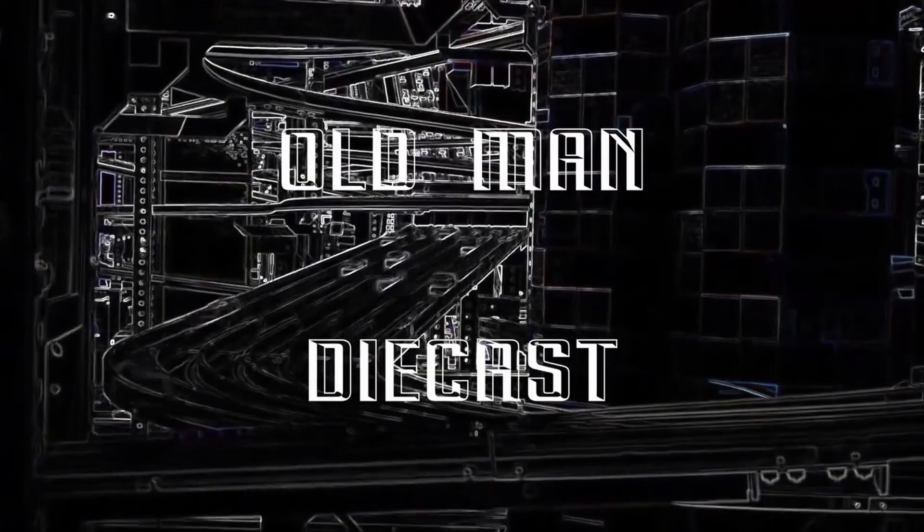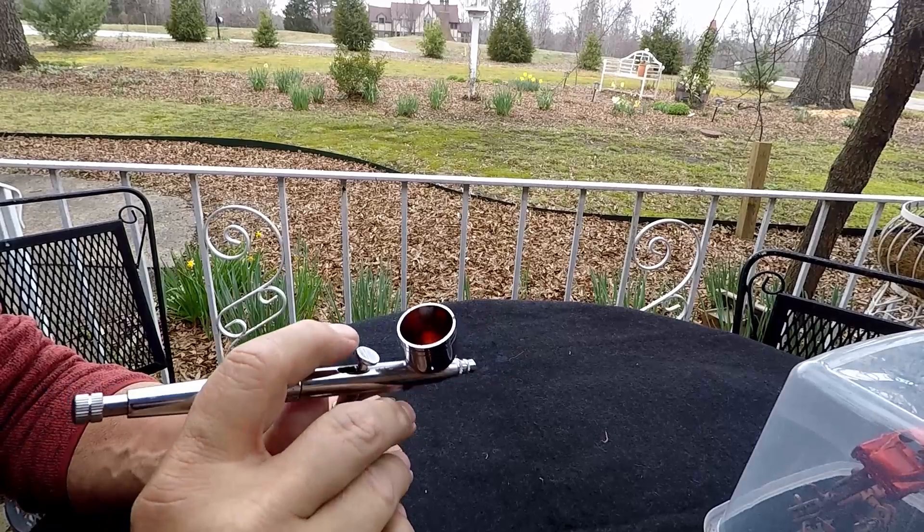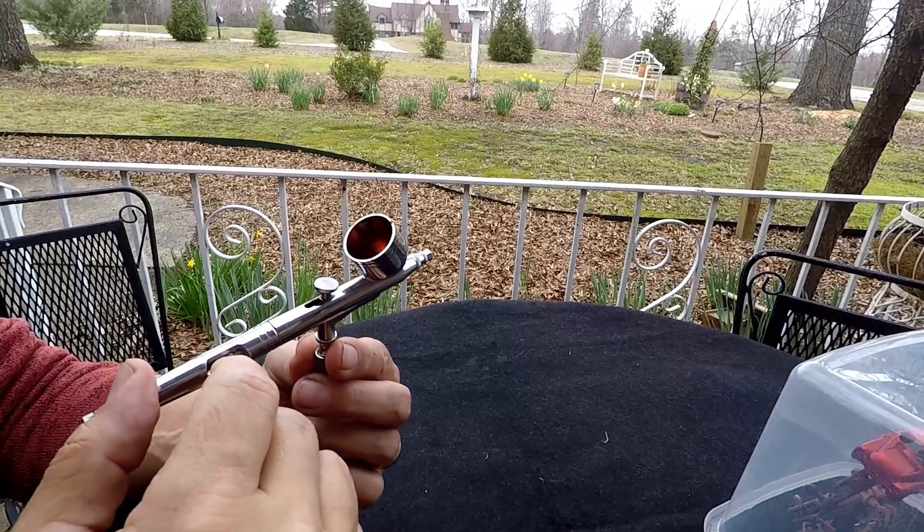Welcome back to the channel, everybody — so glad each and every one of you can make it. We just got done spraying your car, and there's a thousand ways to do this, just like mixing paints and applying paints and all that. But I'm going to show you how I clean my airbrush.